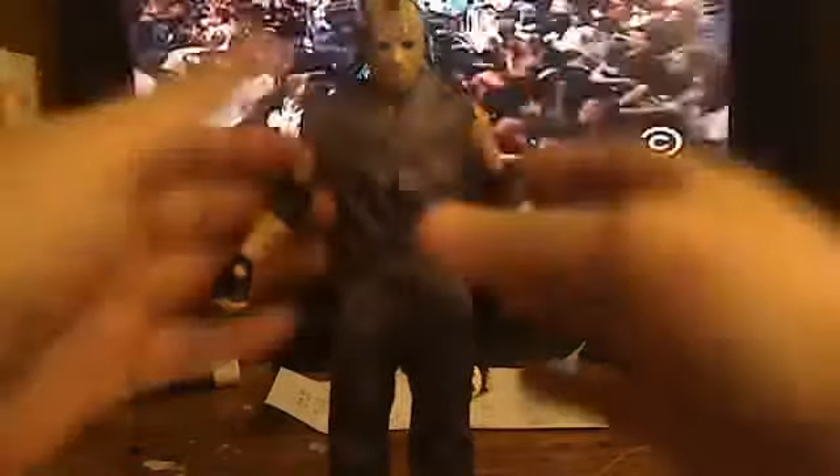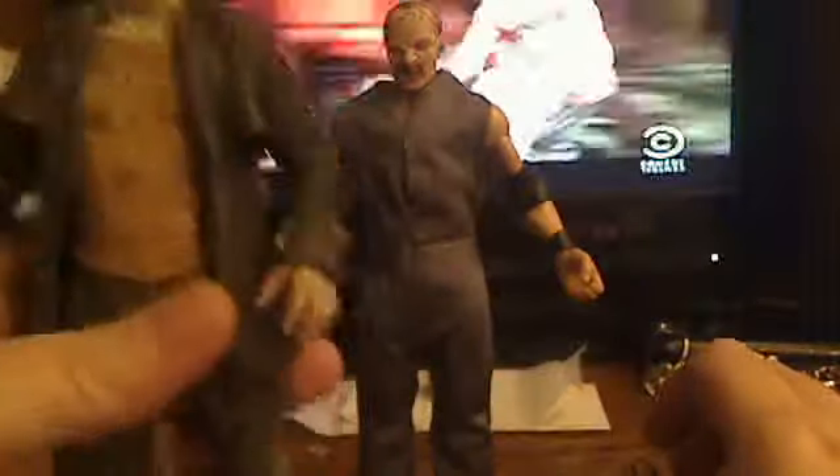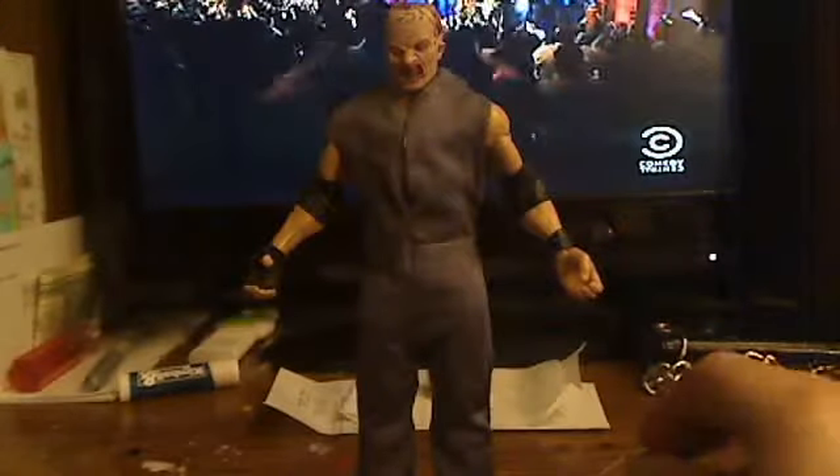Yeah, because one thing — the jumpsuit came from the Elite 32 Daniel Bryan figure. And the head is a Jason head, which came from the NECA figure from the Friday the 13th reboot. And yes, the mask is removable.